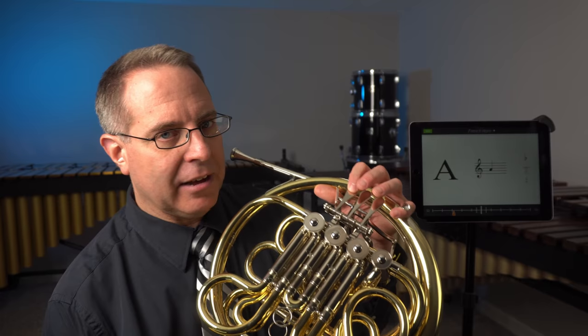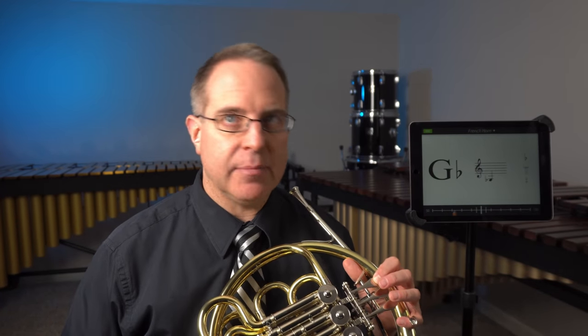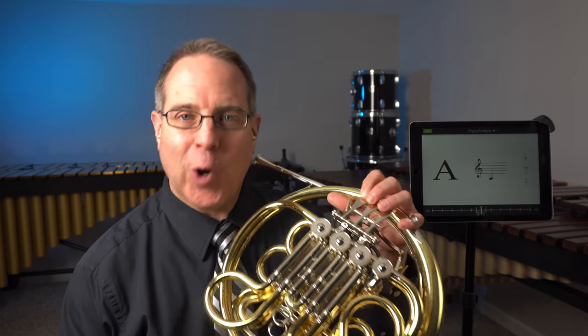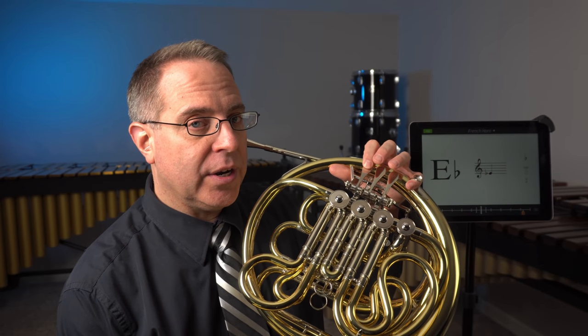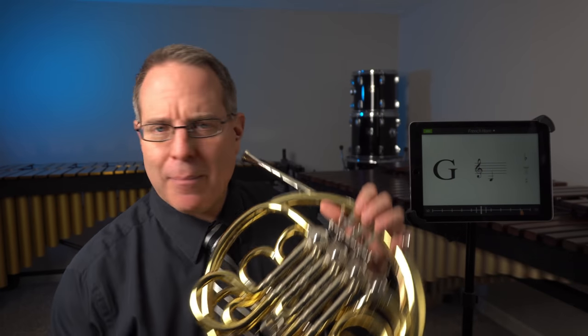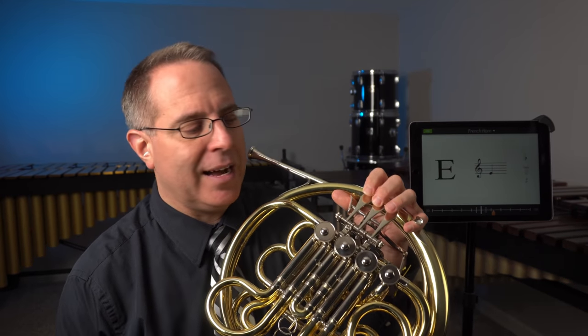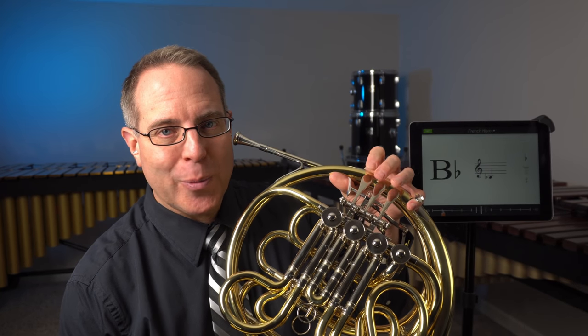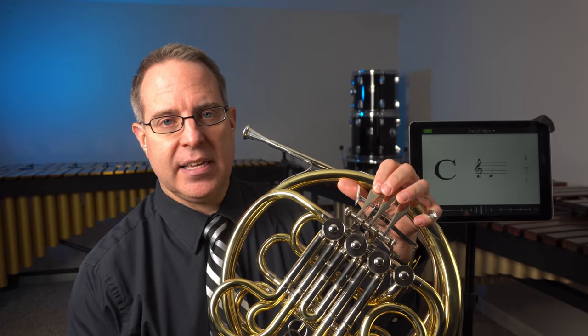So now that we know G, F, E, D — what comes below D? The letter before D in the alphabet is C. And hey, we know that one too — that's another open note. So it goes open, one, open, one, open. From G going down: G, F, E, D, C. That's how we refer to valve fingerings — we use terms like one, or two, or one and two. But right now we've just learned one. So open, one, open, one, open. This week I want you to try working on each of those five notes: G, F, E, D, C.